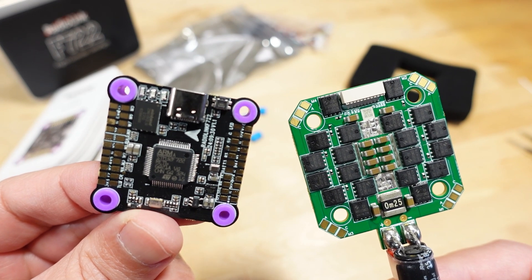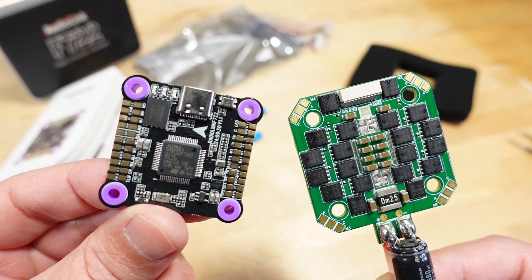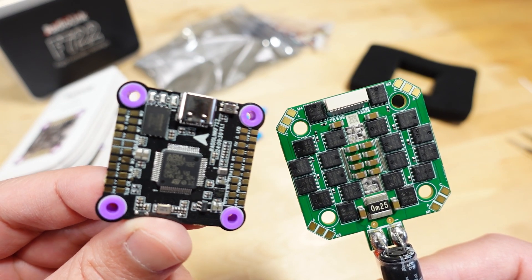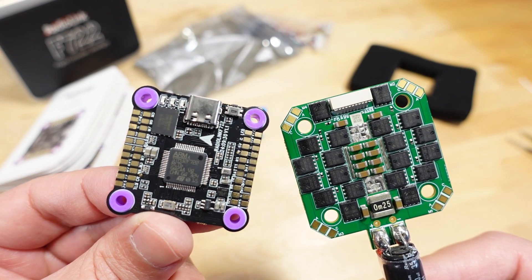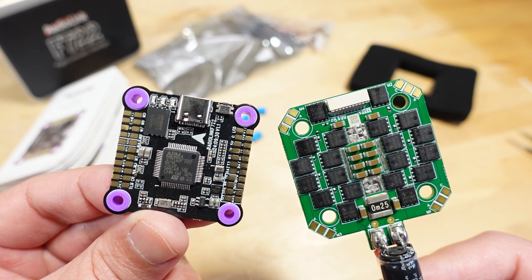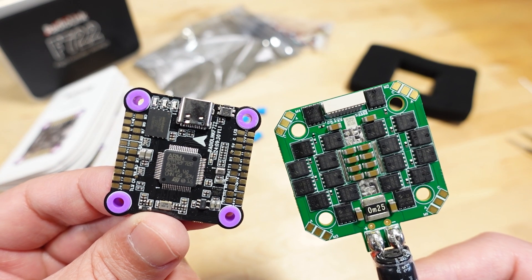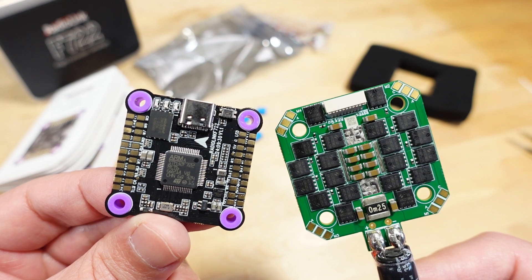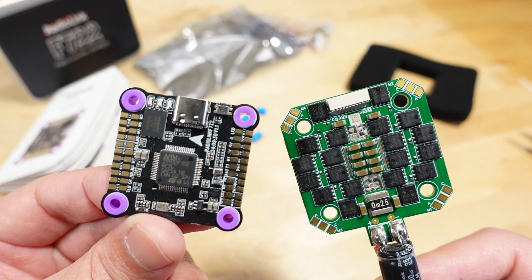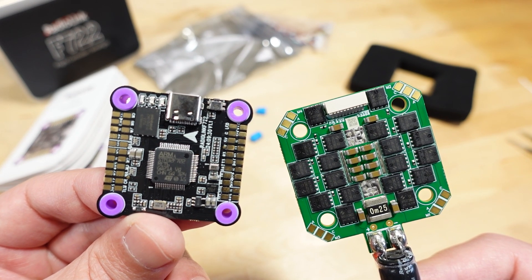Quick overview of the RadioLink F722. Not sure exactly when I'll put this into a build — probably my next 5-inch build, but I don't have any 5-inch frames in the pipeline right now. The feature set is quite high. Price is around $80 for the stack and $40 just for the flight controller, which is in line with budget stacks. The KeptRC stack is only slightly cheaper at around $75, but those come with 8-bit ESCs instead of 32-bit — though you may actually prefer that if firmware upgradeability matters to you. I'll link this in the video description.